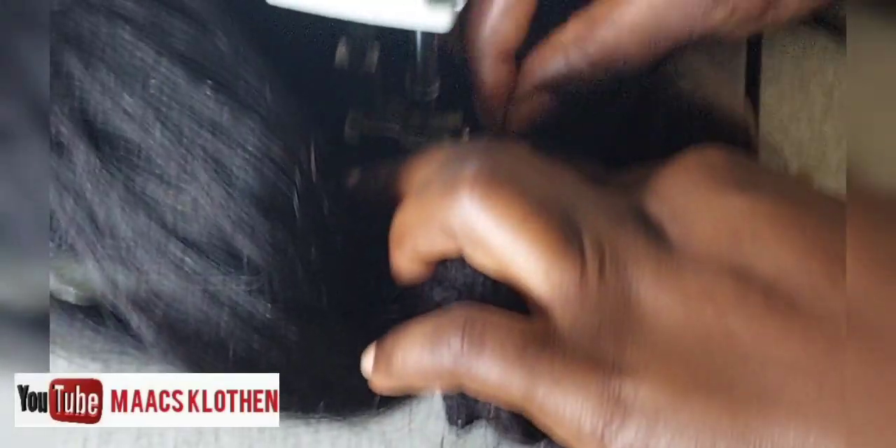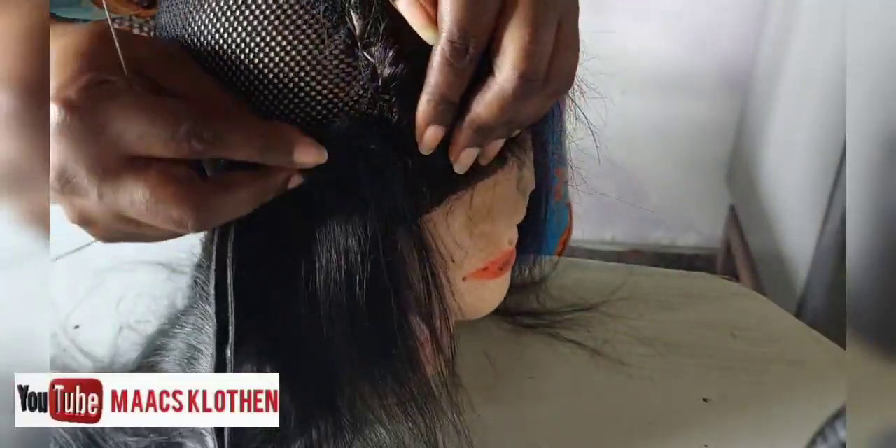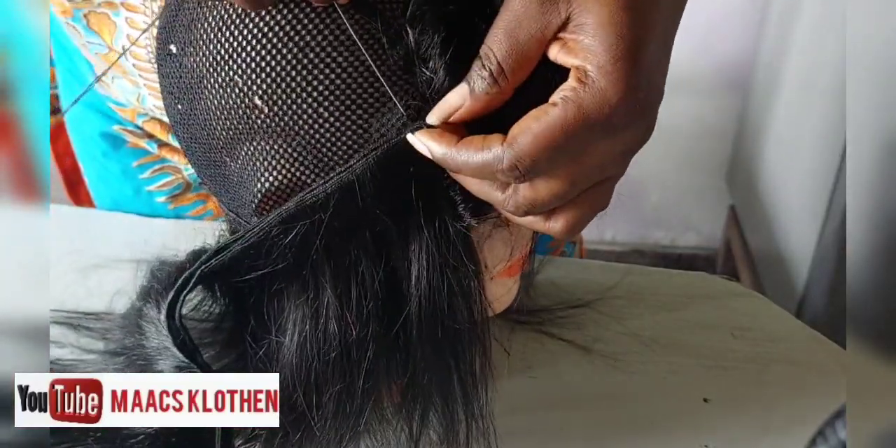By the time you finish sewing — whether you are sewing with your hand or machine — by the time you finish, it will be small. So make sure that the rick cap, the net, or whatever you are using is a bit loose. So I'm going to continue in the same direction.